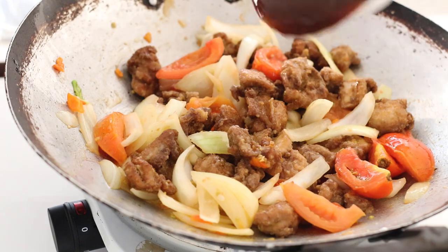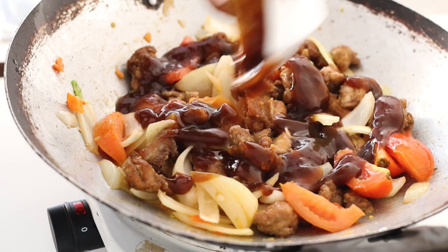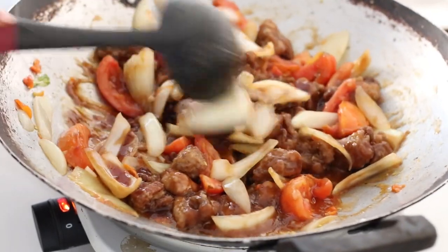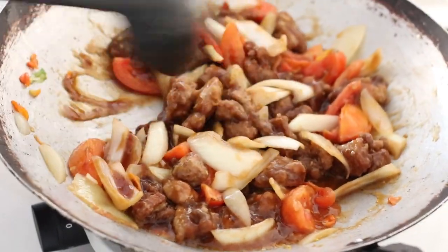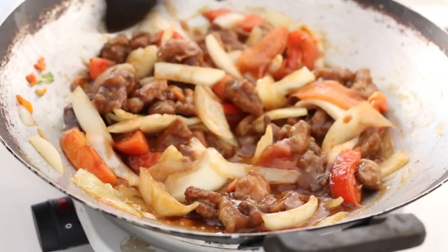You can make the sweet chilli sauce and keep it in the fridge — you can make it in batches. It also works really well as a dip. I'm just stir-frying everything on high heat for several minutes and when that's done it's time to plate it up.